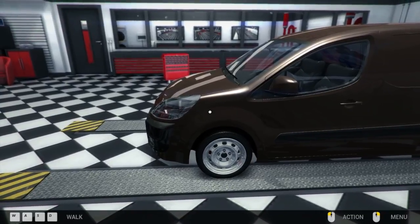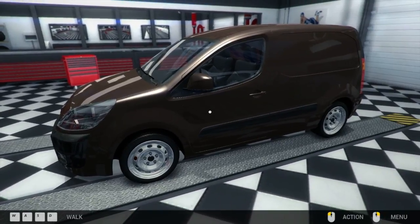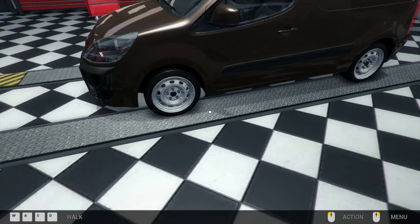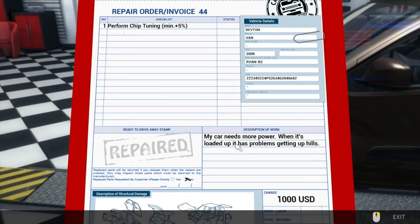What is going on guys, welcome back to Car Mechanic Simulator. It's been a long, long time since we've played this game. I guess we'll get back into it where we left off. I completely forgot a lot about this game.